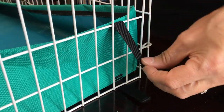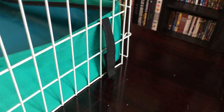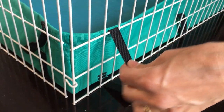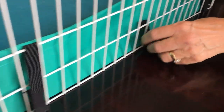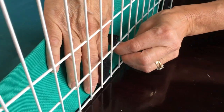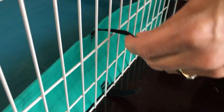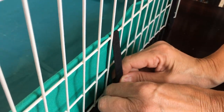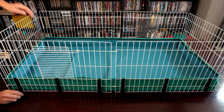Most guinea pig cages for sale are far too small. Many plastic cages slant in on the base which takes away living space. This means the specified size is not the space they actually have inside the cage, unlike this Midwest habitat. This is one of the best guinea pig cages you will find.